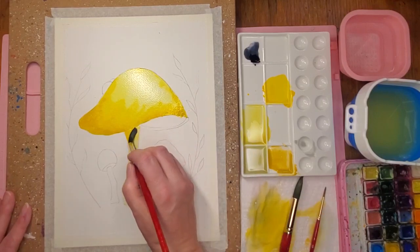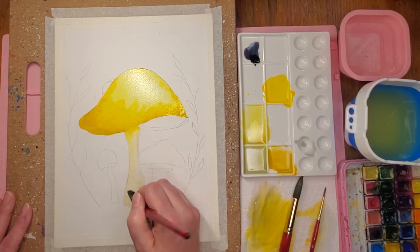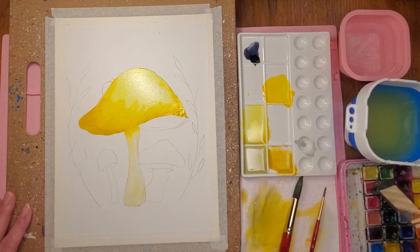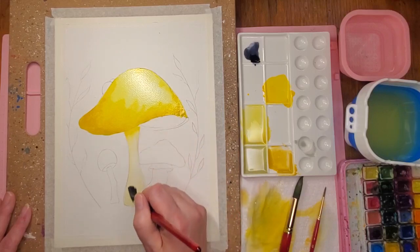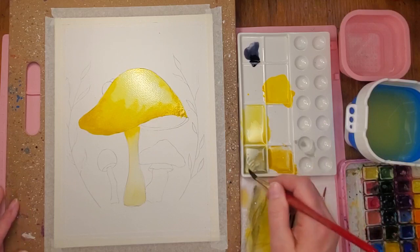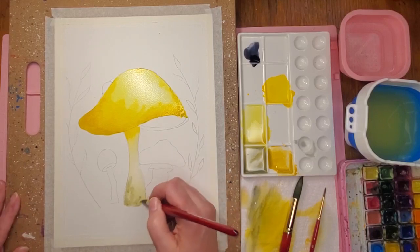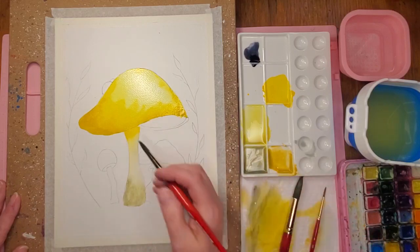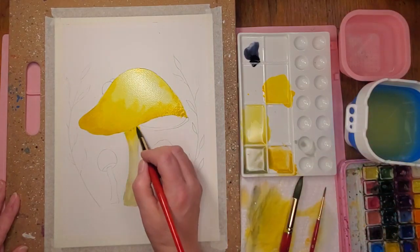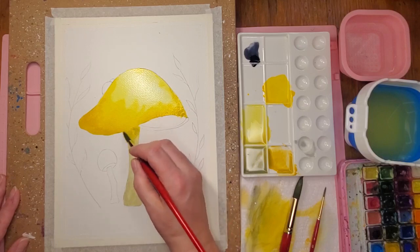I'm gonna wipe off my brush and lift some of that off — I just want a touch of color, just enough so you know it's not completely white. I'm going to get it wet and add a little bit more gray. I'll add some towards the bottom where it will be in the grass later, mostly to one side. I'll drop some in and let it do its thing because there would be a shadow from the head of the mushroom.